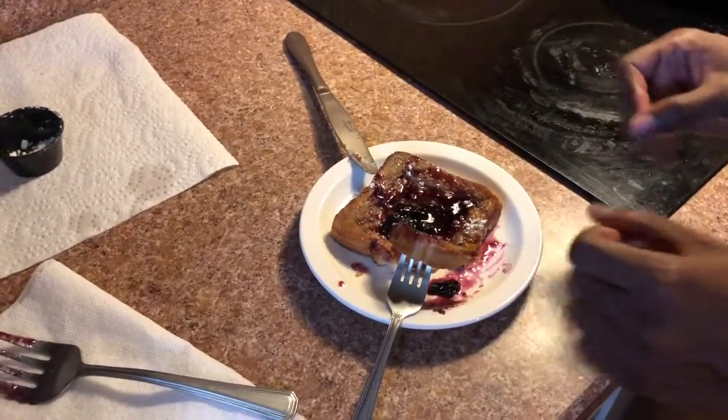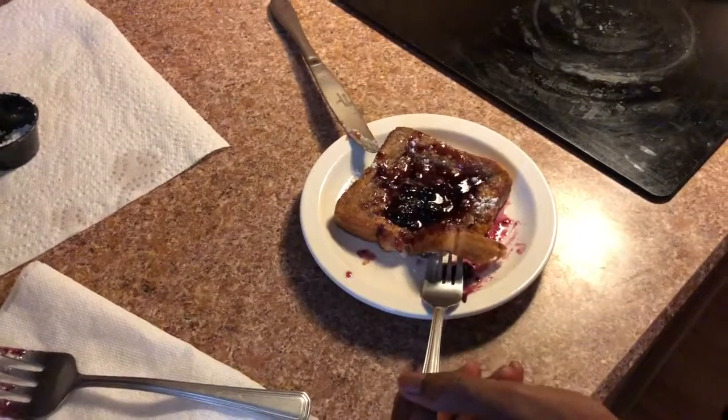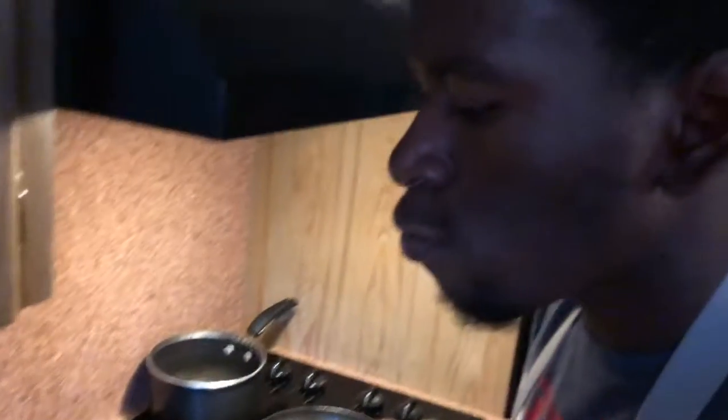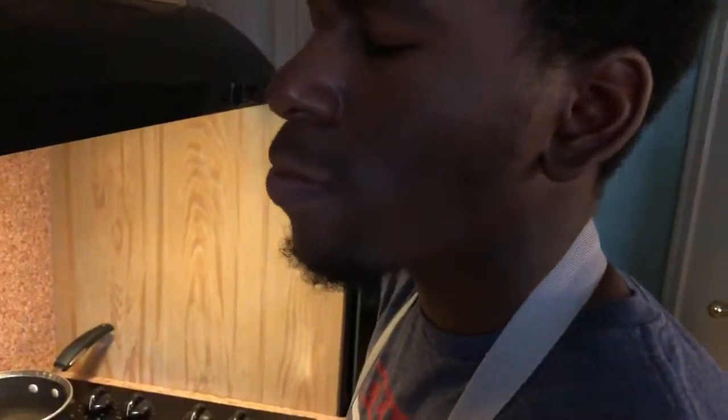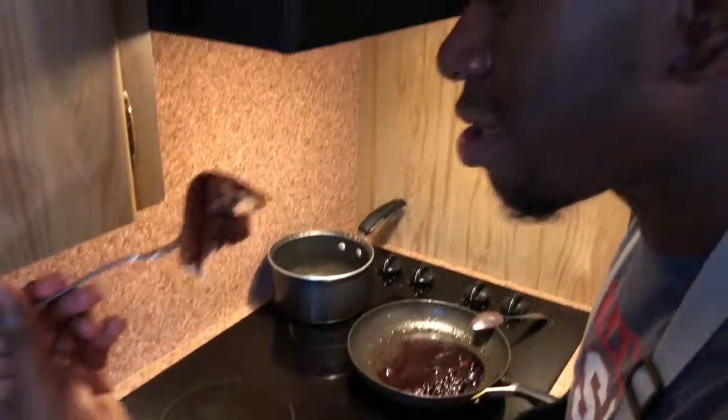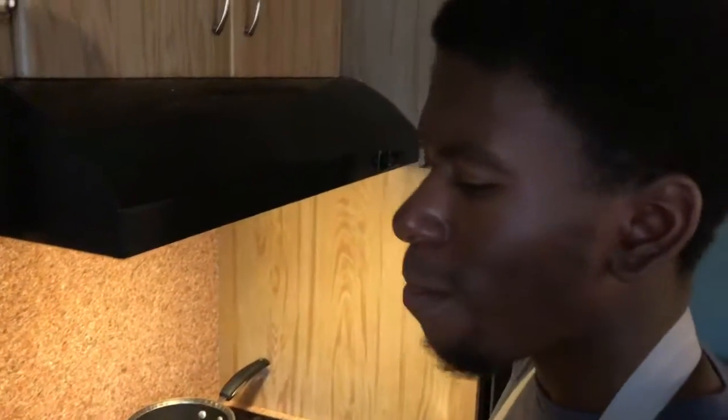It tastes way better than it looks. Let's give it a taste. It's delicious. People always talk about the flavor, yada yada — I'mma just eat it. It's un-presenting, yada yada. So this might be the best French toast you ever make, and it might not. And if it isn't... too bad.